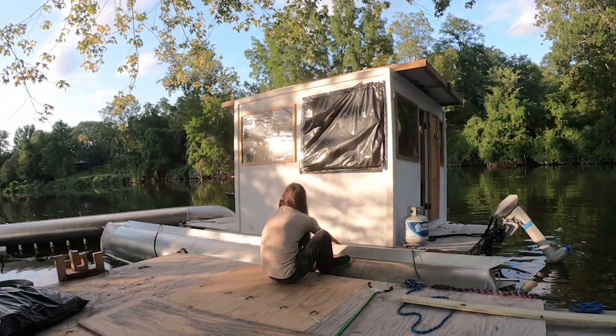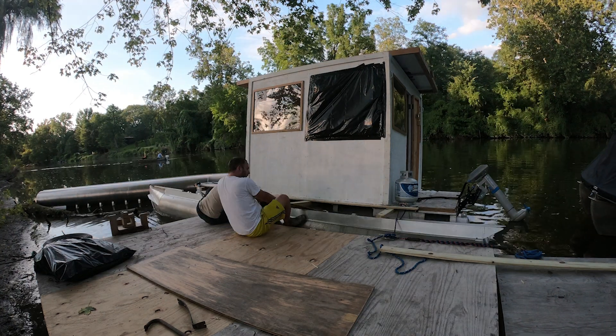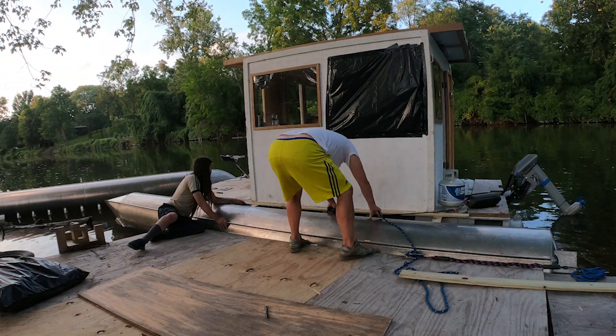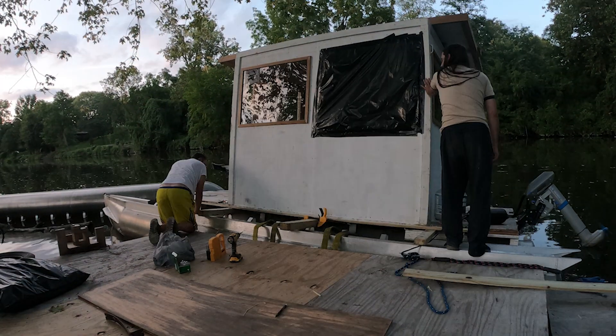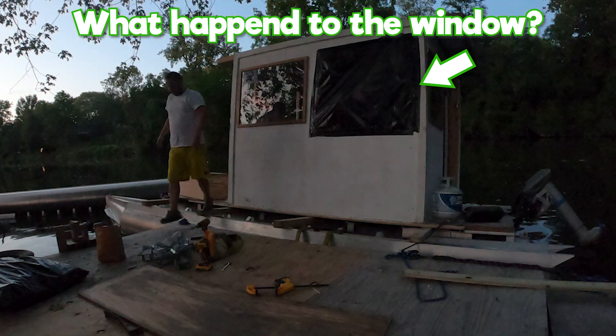We lined up the first pontoon, then put it on its side and rolled it under the 4x4s. This idea was pretty much our only hope. After hours of struggling, we finally were able to fight it into place. But we still had to move the beams over the brackets and then bolt them on. The sun went down, the mosquitoes came out, so we went in.